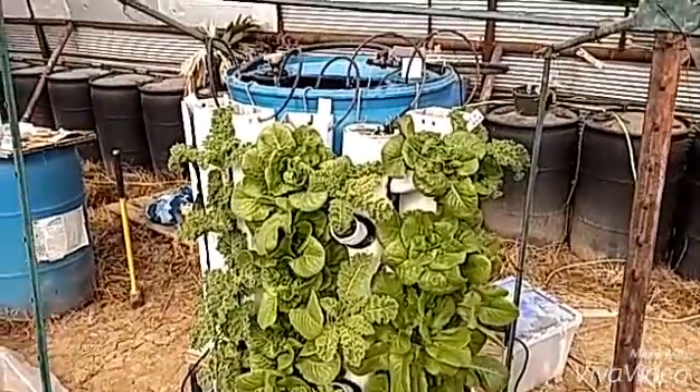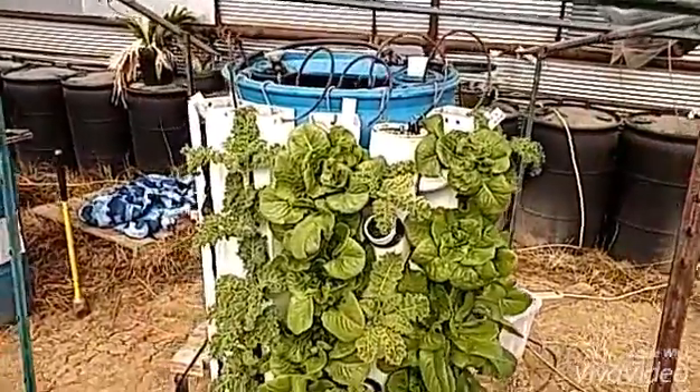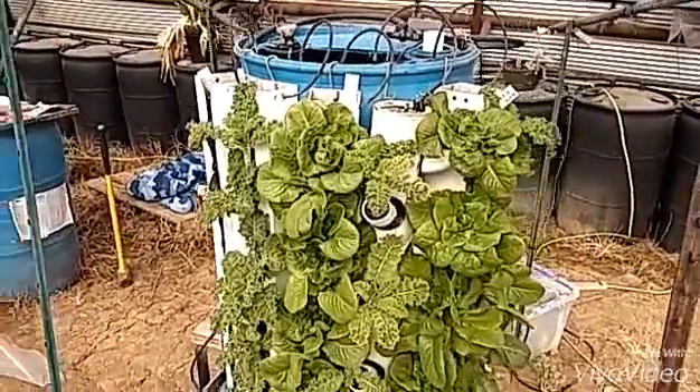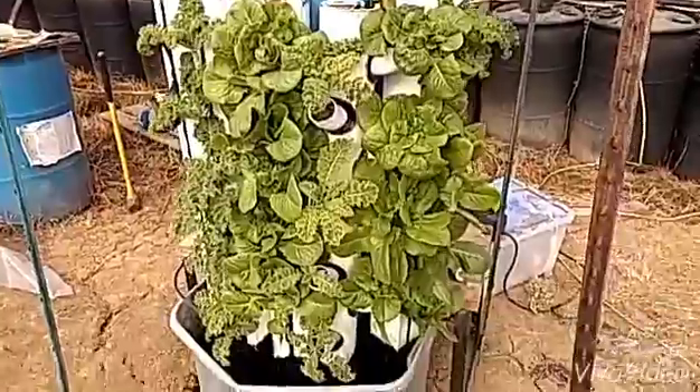Hello and welcome back. I've had a few questions on my test aquaponics system, so I thought I'd shoot a quick video on that.